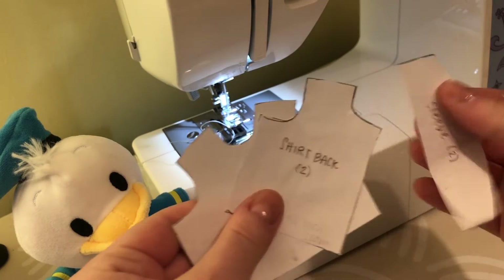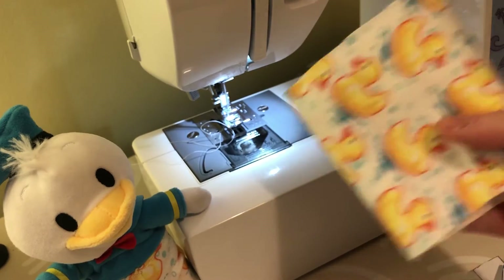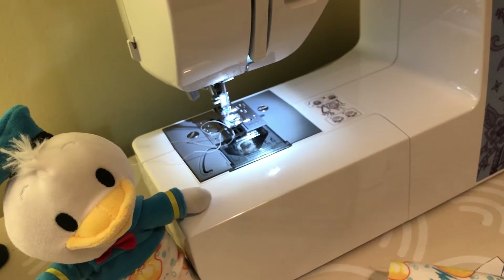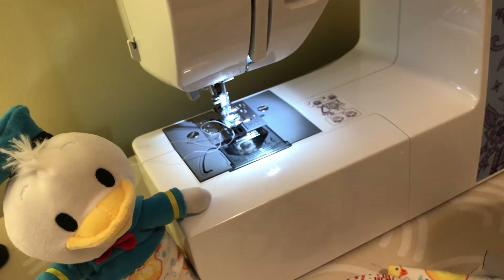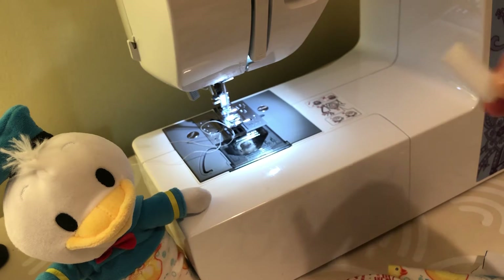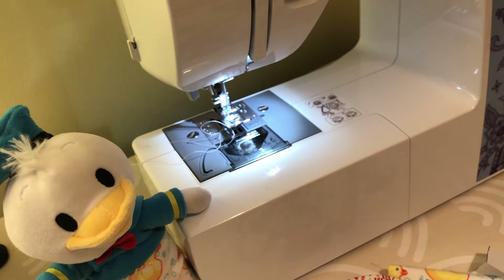You don't need a ton of things to make these clothing pieces for your nuiMOs. You will need the pattern from the blog, some fabric of your choice — I'm using a felt fabric here which is just going to be easier to work with. You'll also need some scissors, some pins, and velcro.